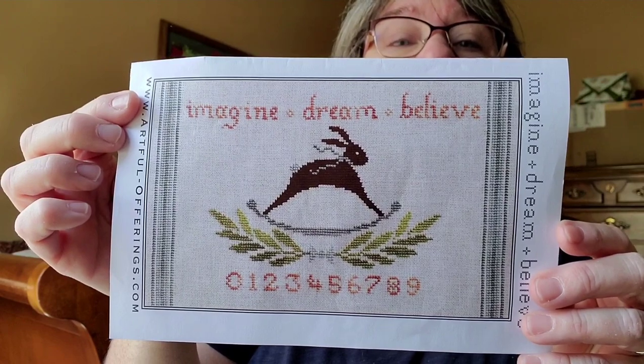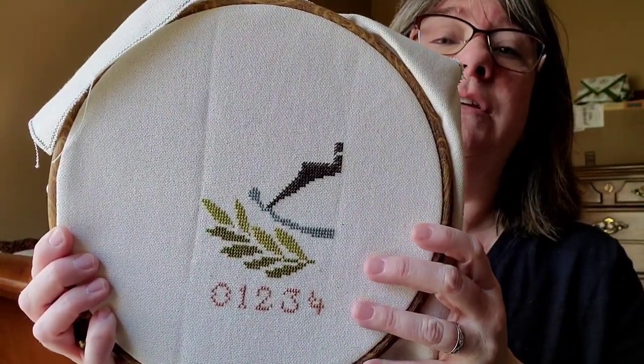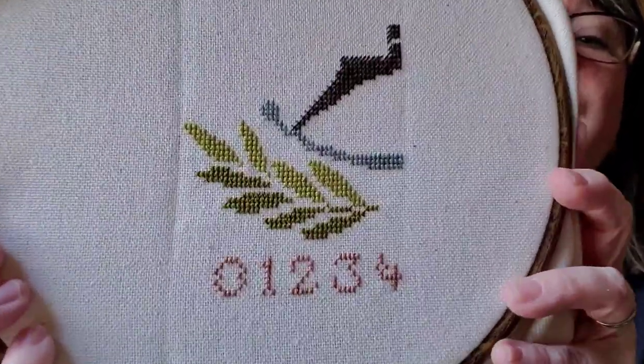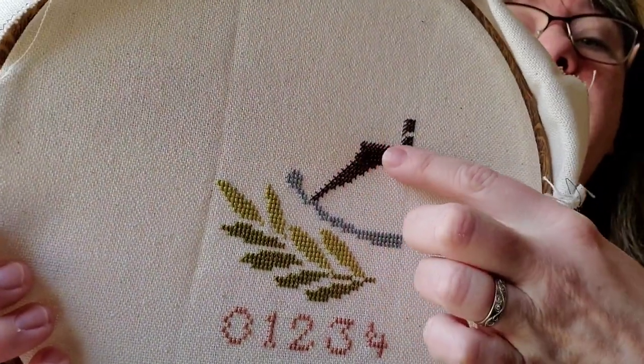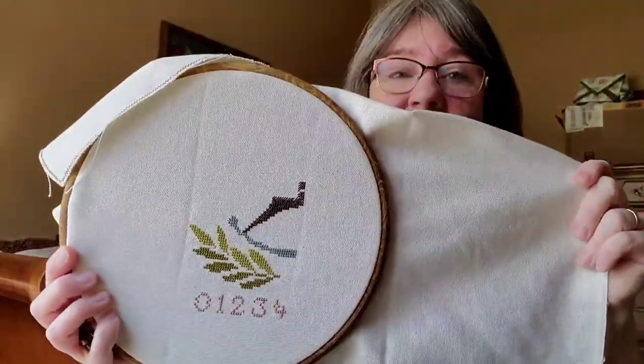Last night during TV time I wanted to veg out and work on something bigger, so I started my Imagine Dream and Believe. This one is on the same 28-count linen as the sampler but I'm doing it two over two, so it's going to be nice and big. It's a two-page project. I like how it's turning out — look at those colors! Right here I'm working on the bunny. This is going to be a quick stitch and I really want to make it into a pillow to go alongside my Quaker sampler.